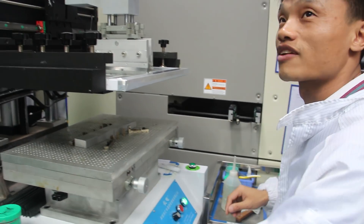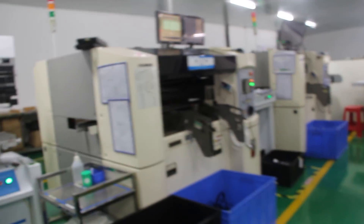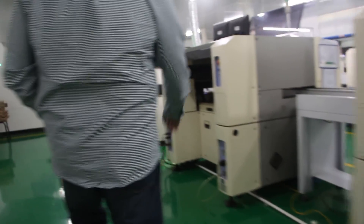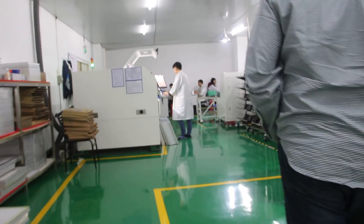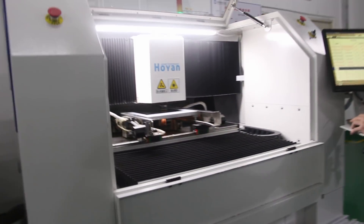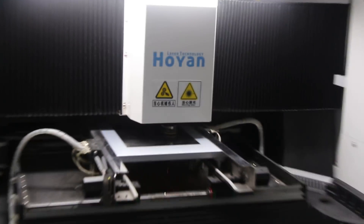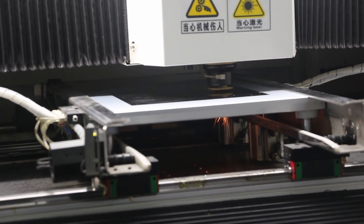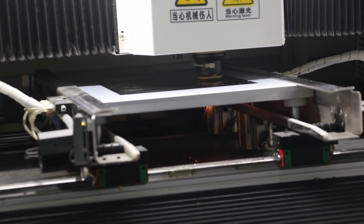I don't know the process of how you set it to be spread. Thank you. How powerful is the laser? Do you know the power of the laser? This is what we call laser stencil.